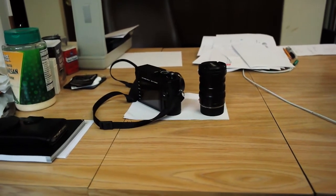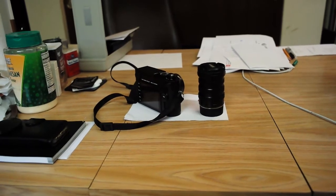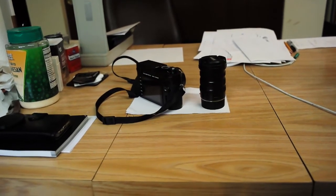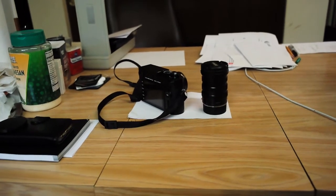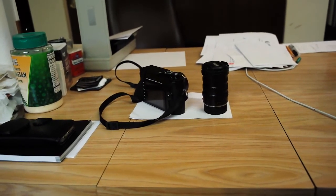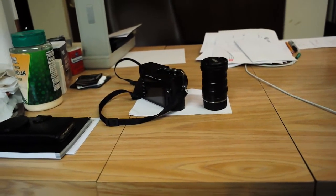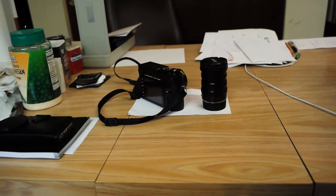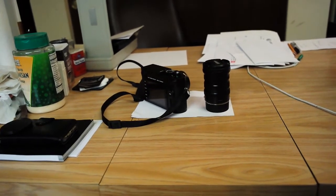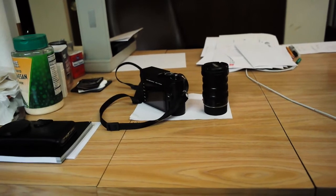It doesn't look too much different from the M type 240 — it's got a few differences, but you have to work through the menus of course. It doesn't do movies, which is fine — it's slightly less complex. It saves DNG files in compressed form because I couldn't find a setting to save uncompressed raw files, but we'll see. I might need to update the firmware.